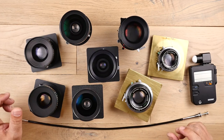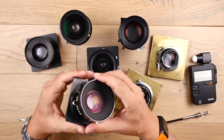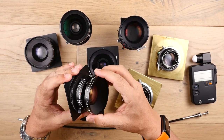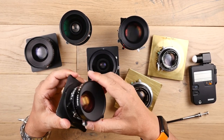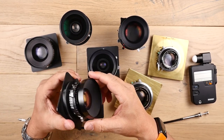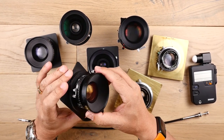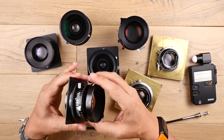Now we can take a look at some large format lenses. This is the heart of the beast. The construction may look pretty simple, but it's quite remarkable in how it functions. Unlike our DSLR lenses, these are multifunctional. There isn't any autofocus or manual focus, no image stabilization — none of the features you've come to love on your DSLR lenses. Let's take a look at one up close.